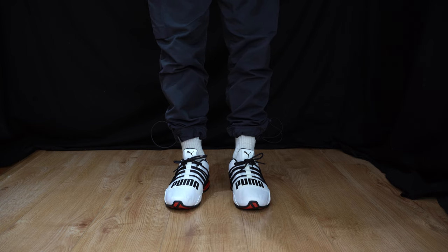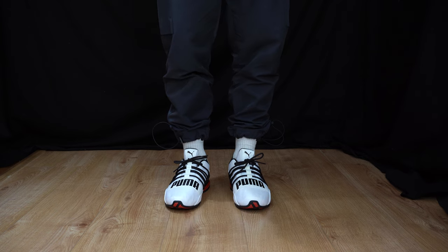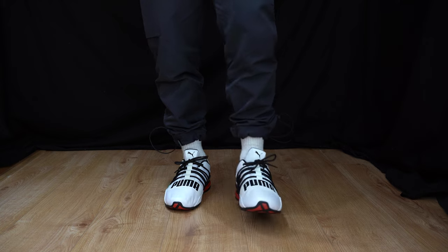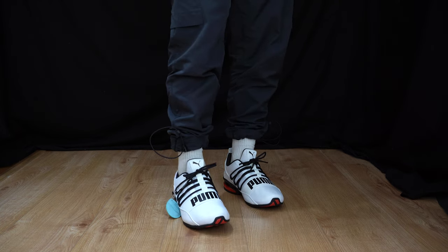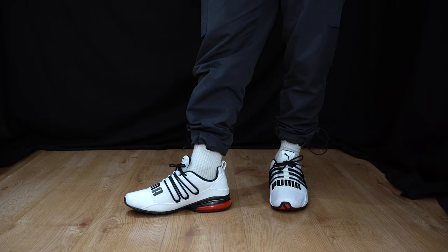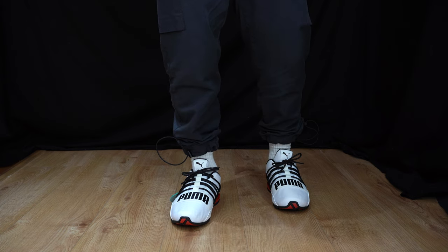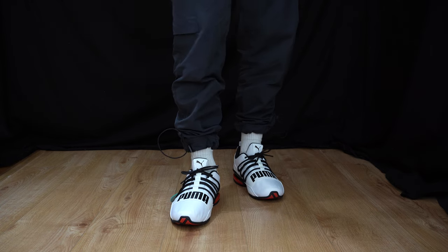When it comes to the fit, I recommend you get your true-to-size fit. This is a UK size eight — I'm usually a UK size 7.5 when it comes to Pumas. However, these are really comfortable. It feels like a New Balance in terms of comfort on the underside of my feet. That Puma soft cell technology is highly recommended if you're looking for a very comfortable stride in every movement. Very very underrated.